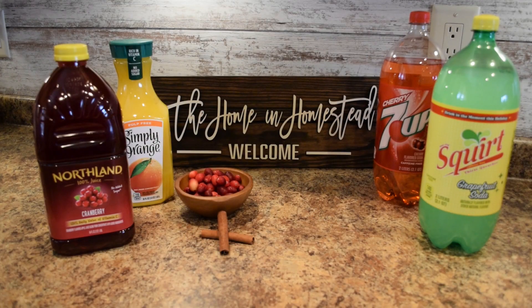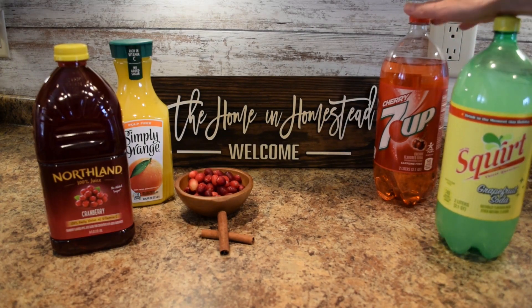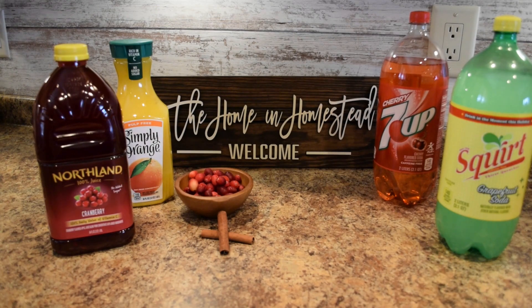Here are most of the ingredients I like to include when making my holiday punch. I like to use two-liter bottles of soda — I have a Squirt soda, which is a caffeine-free grapefruit-flavored soda, and I also have some cherry 7-Up. You could also do plain 7-Up, any lemon-lime soda you prefer, or ginger ale, which works very well. Then I like to include some cranberry juice — I like to use 100% juice — as well as some orange juice. I also pour in about a cup or so of fresh or frozen cranberries, and optionally you can add a stick or two of cinnamon.